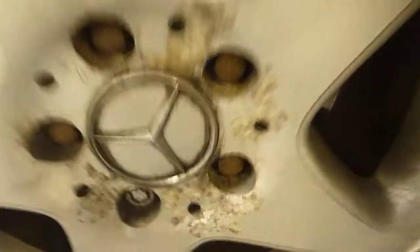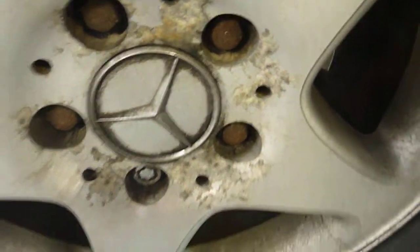Just on the offside front there, the trim is loose. I don't know whether that will clip back in or not. There's a mark to polish out as well. Alloy wheel on the offside front is corroded. Tyres are again on three to four mil of tread.